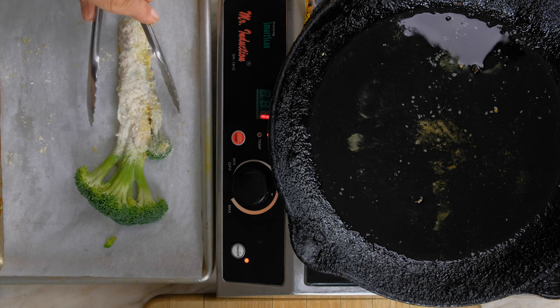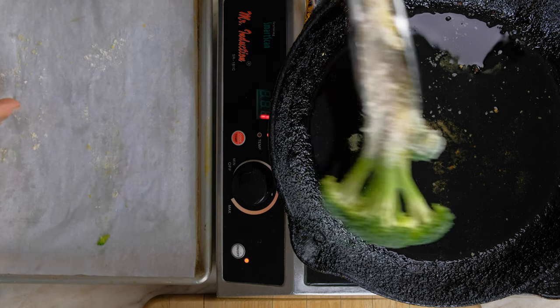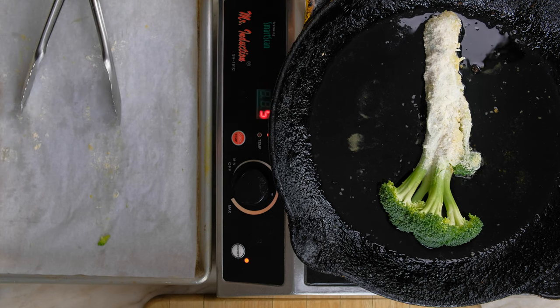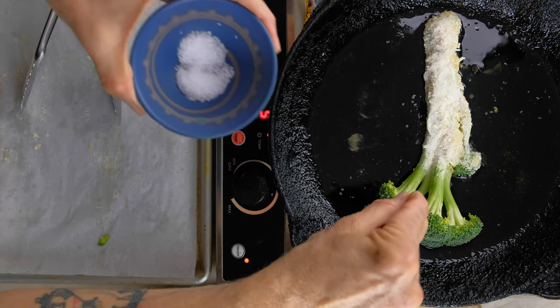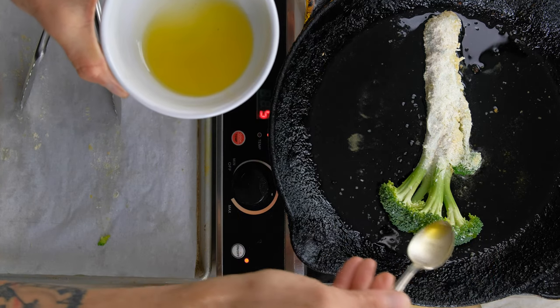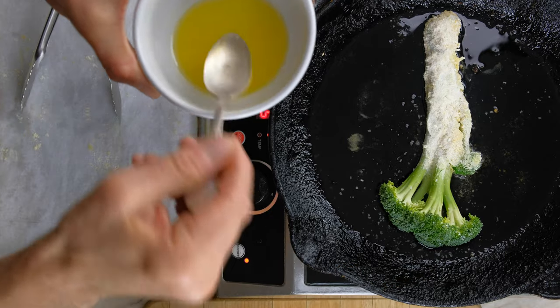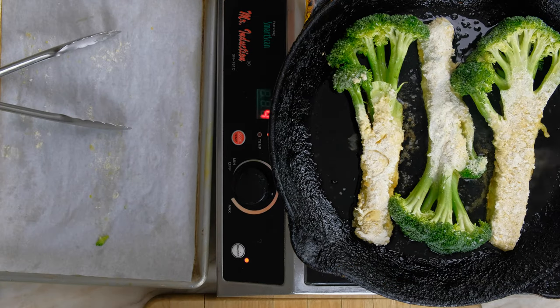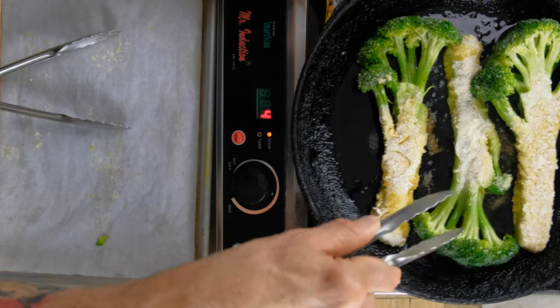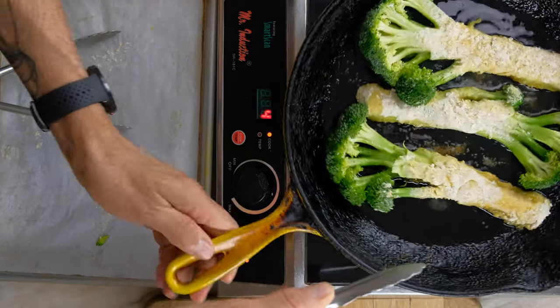The oil is nice and warm. I'm going to place the broccoli right into the pan. We're going to season the floret right on top and drizzle just a little oil right on top — it's going to help it cook. We're going to balance cooking it over medium heat so that the crust becomes crispy and the broccoli is tender and cooked.